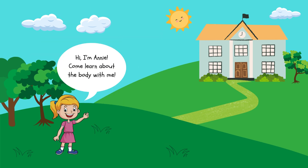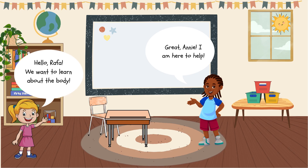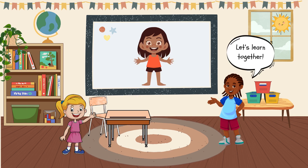Hi, I'm Annie. Come learn about the body with me. Hello, Rafa. We want to learn about the human body. Great, Annie. I am here to help. Let's learn together.